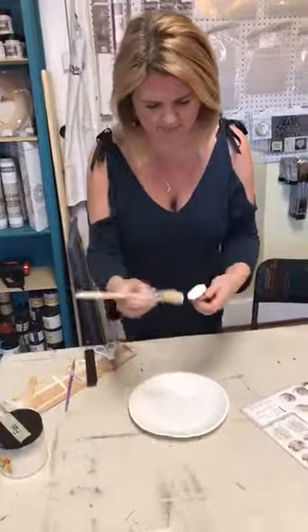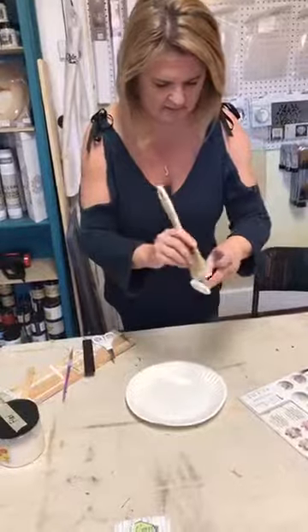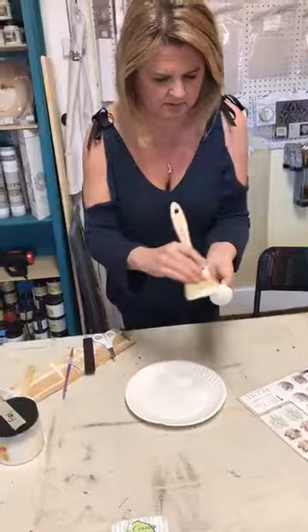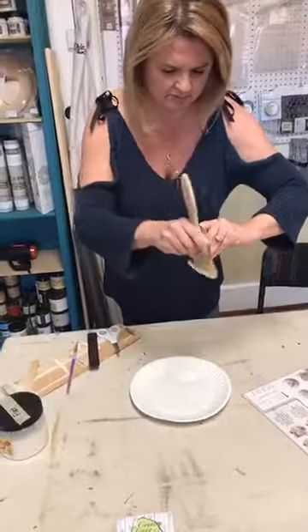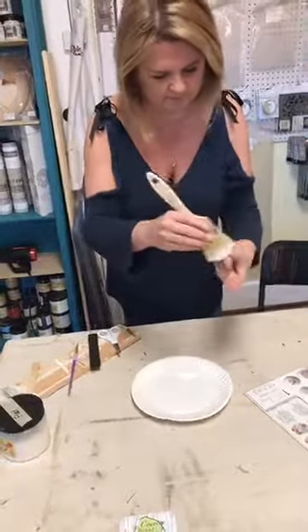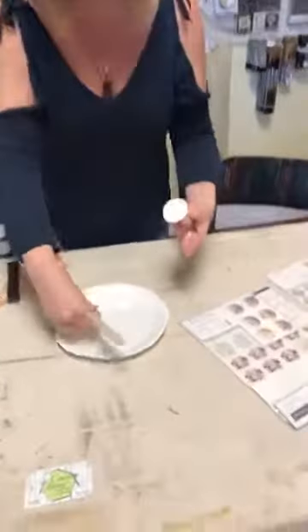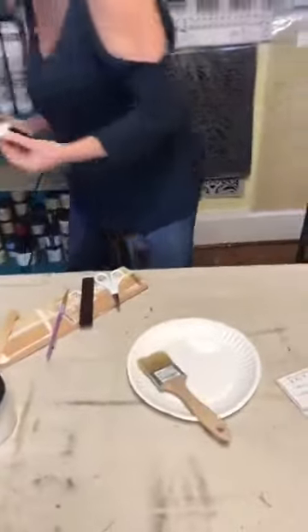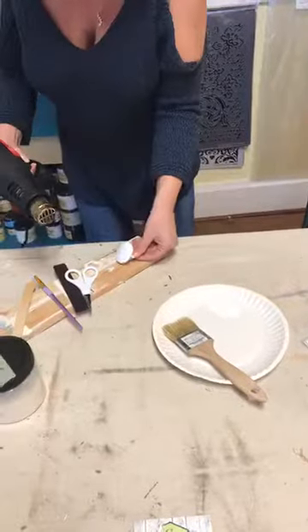I'm just using the Dixie Belle premium chip brush. Unless I'm painting furniture or a tabletop kind of thing, I love these chip brushes — I use them over and over. They do shed a bit, but that's to be expected with a chip brush. We're gonna hit this with some heat and just see how quick this is — we're doing it start to finish.